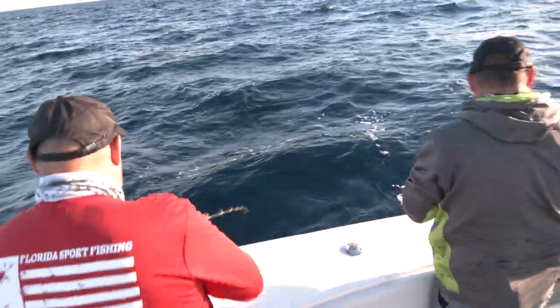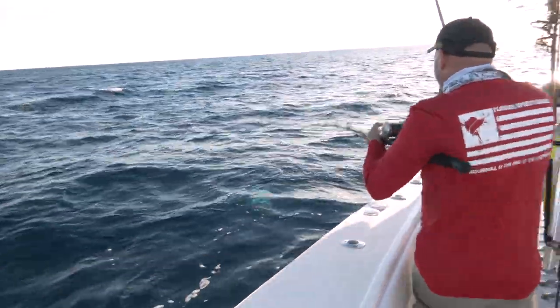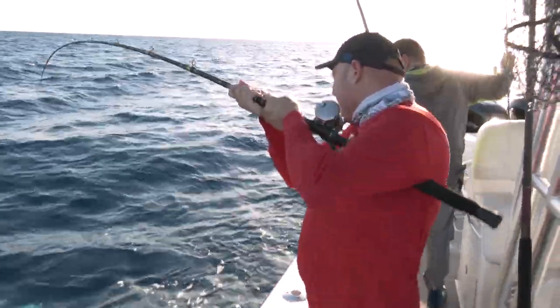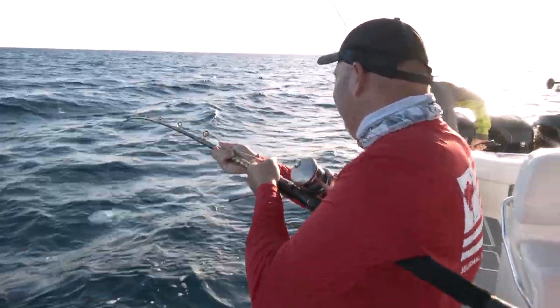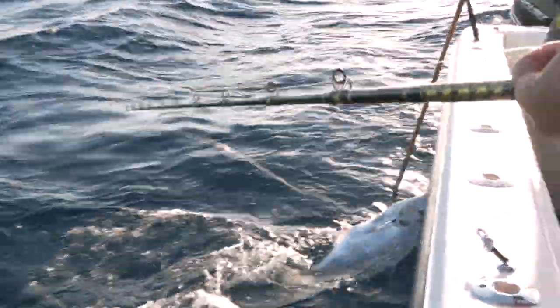Take your time. Is that him out there? That's him right there. Let's walk back there. That's an African — giant African pompano. Giant! Got him, bro. Done!